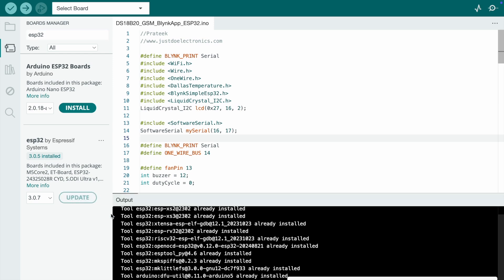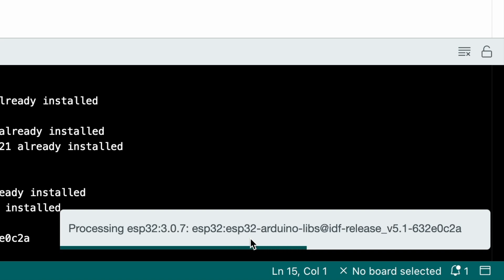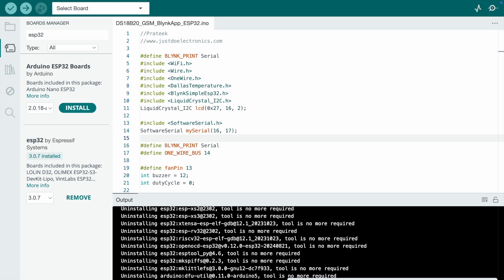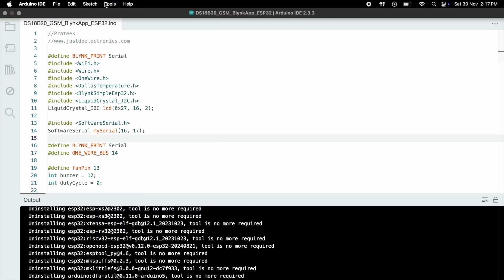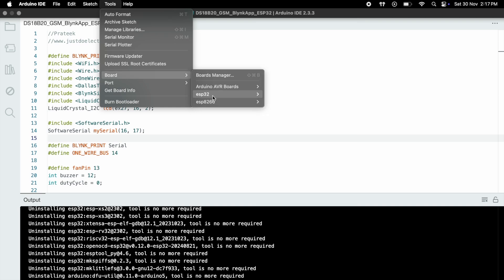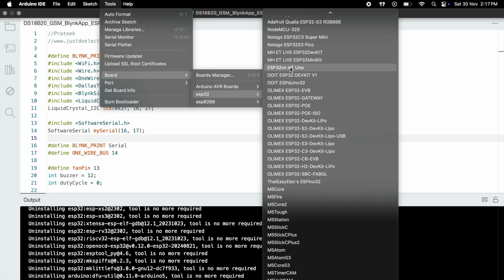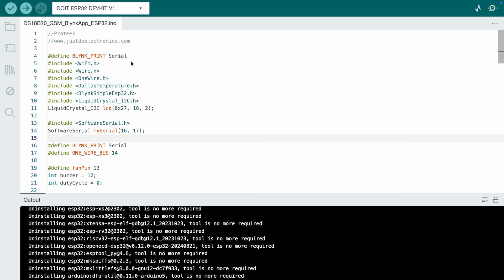I update it and the processing will begin. Once the board is installed properly, go to Tools, then Board, then ESP32, scroll down and select the correct board.